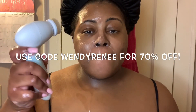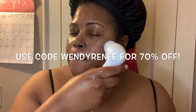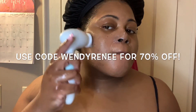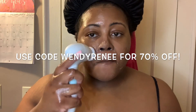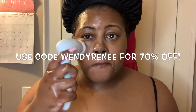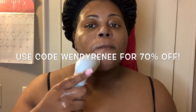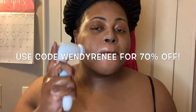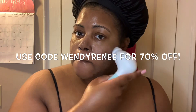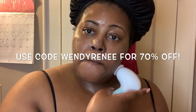This facial spinning brush I received from Duval. They reached out to me and asked if I would like to review some of their products, and I agreed. I'm using the cleansing head of it to go ahead and cleanse my face. It does have four heads: a body brush, a pumice stone, a cleansing brush, and an exfoliating brush as well. This takes four double-A batteries, so if you pick this up, be sure to use my code WENDYRENE to receive 70% off.